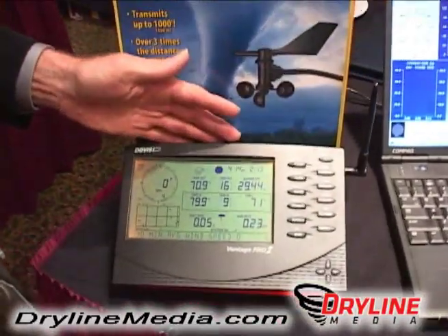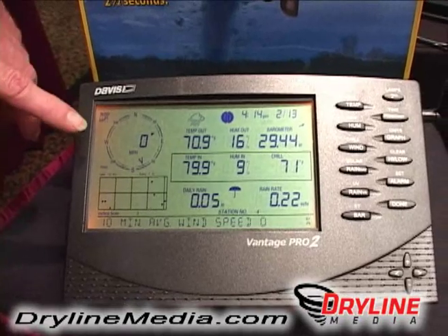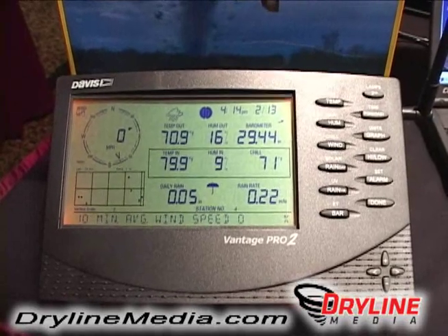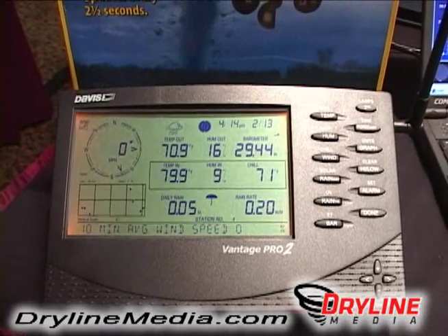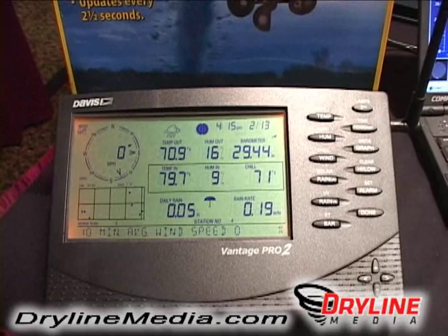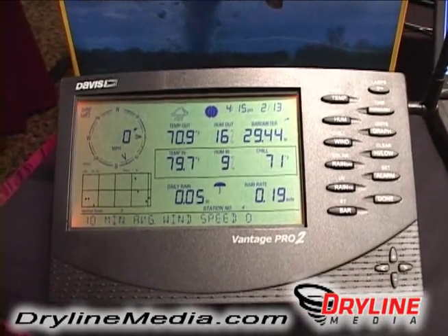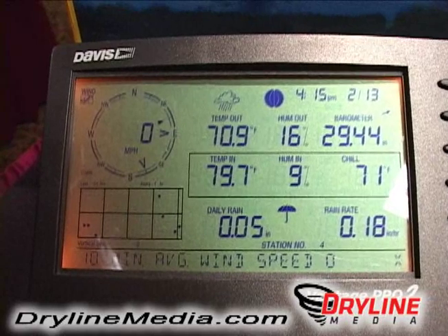Let me show you what the display console looks like. As you can see, the display console will give you all kinds of information. It will tell you the wind direction, the wind speed, the amount of humidity inside, humidity outside, the temperature inside, temperature outside, and the barometric pressure. For a lot of the meteorologists, instead of using the barometric pressure in inches, they can actually switch this to millibars. So it's a very versatile weather station and display. You can also keep track of your wind gusts, the highest wind gust, your highest temperature, and what time of day that it occurred.